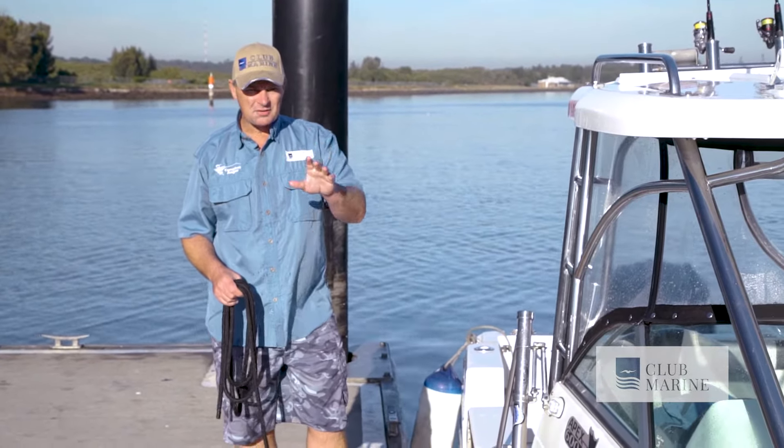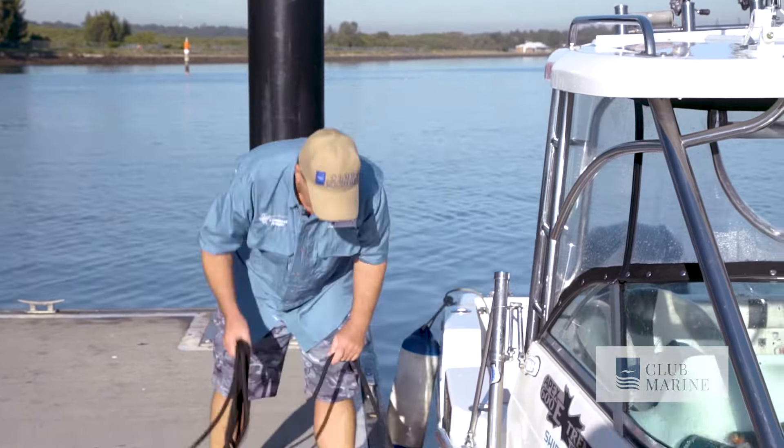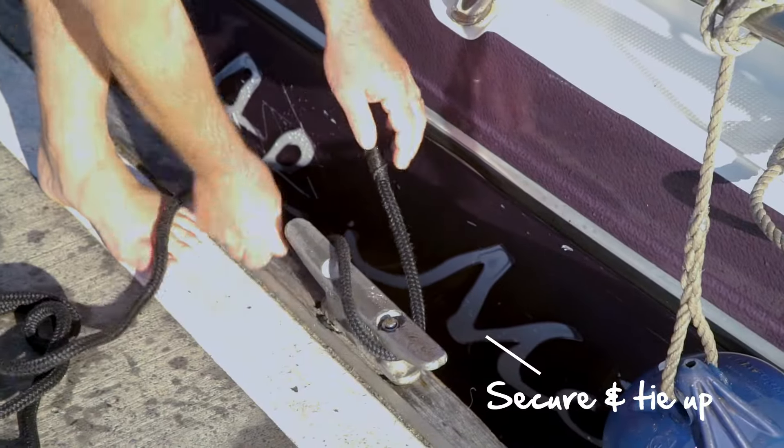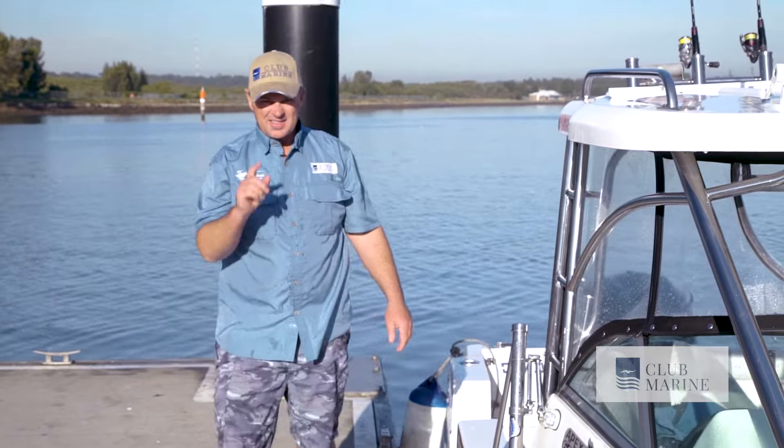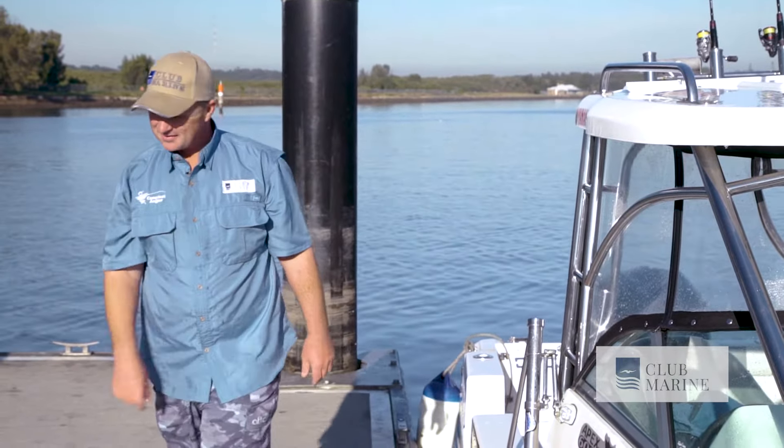With the boat off the trailer, all we need to do is tie it off. You've got the fenders there as well. Tie it off — in this case we really only need one, because it's nice and safe and secure. Then park the trailer and go fishing.